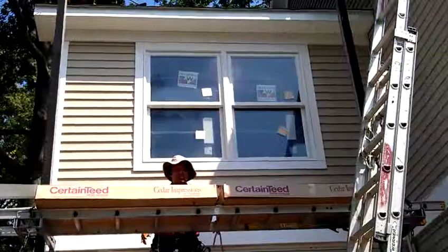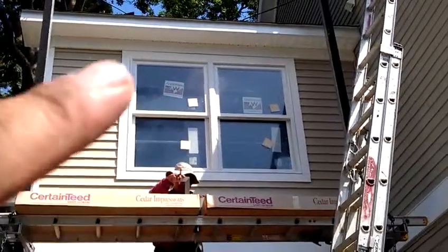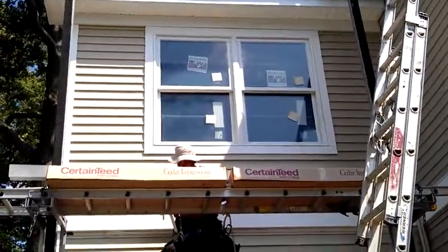What happened is when you don't pay attention, you put on the raw material by mistake — and it happens. So we're going to take out the siding and re-put the cedar shake.